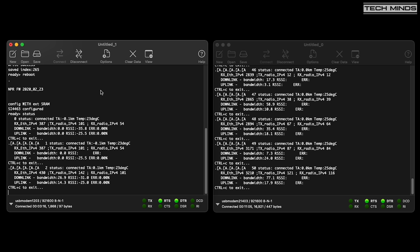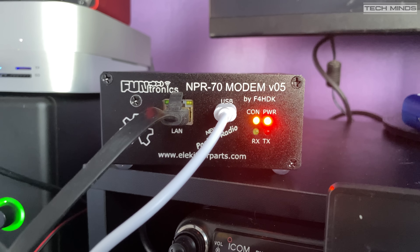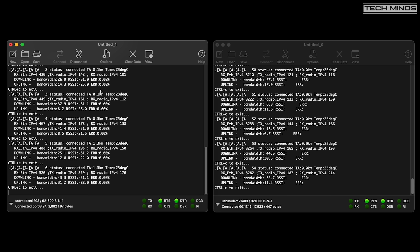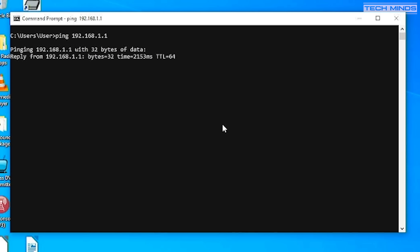Using the status command on both terminal windows shows that they are now connected to each other. On the laptop — which has the client connected via ethernet cable — I issue a ping command to see if the laptop can reach the router on my home network. A ping response confirmed the laptop is now connected to my home network via the NPR70 radio modems.